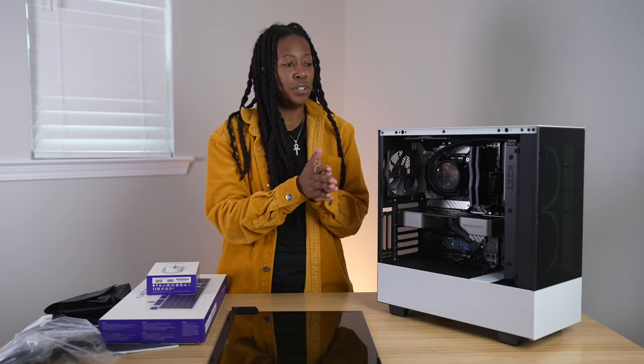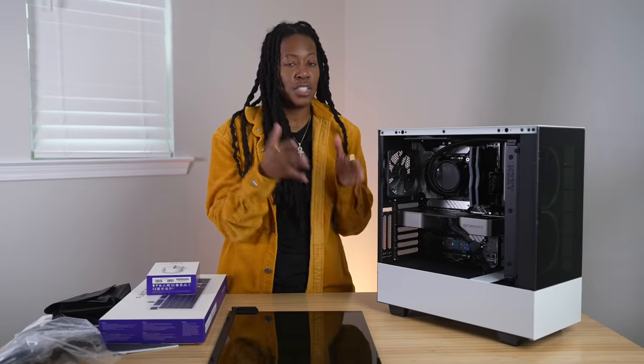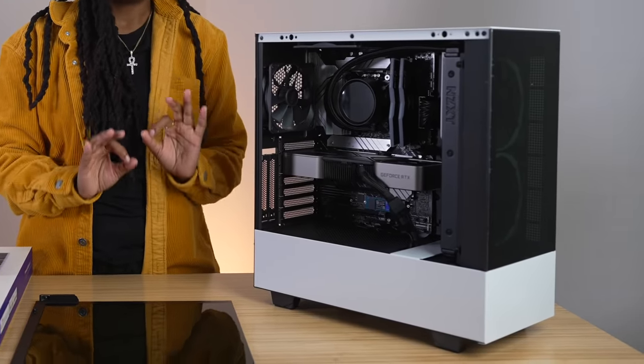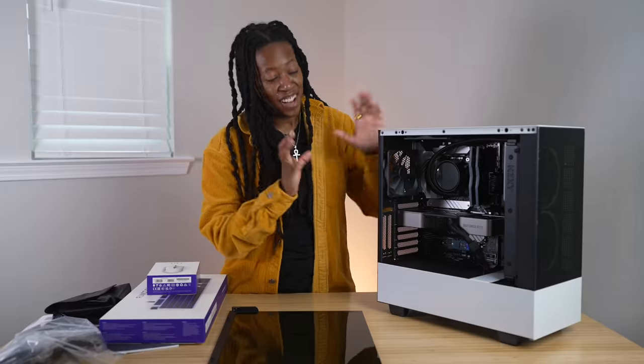I also got the Lift mouse from NZXT and their Function keyboard. For those of you into content creation or gaming, this right here is an ideal setup, especially in the Windows PC world.